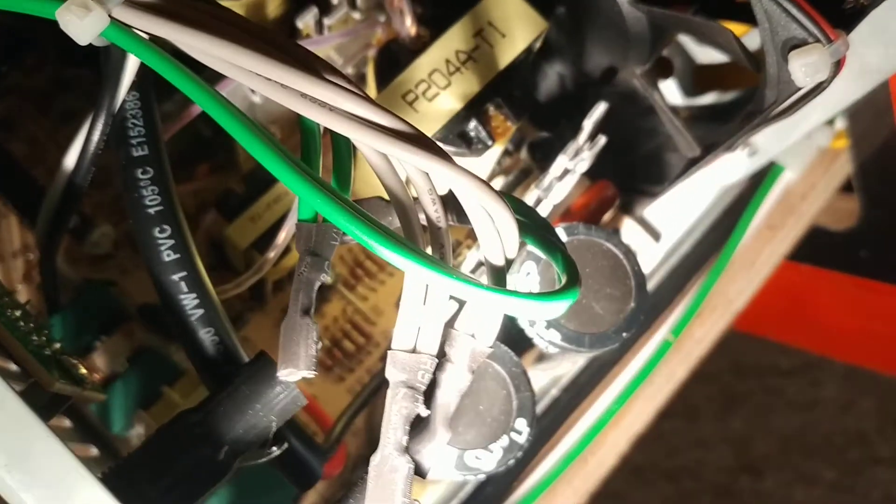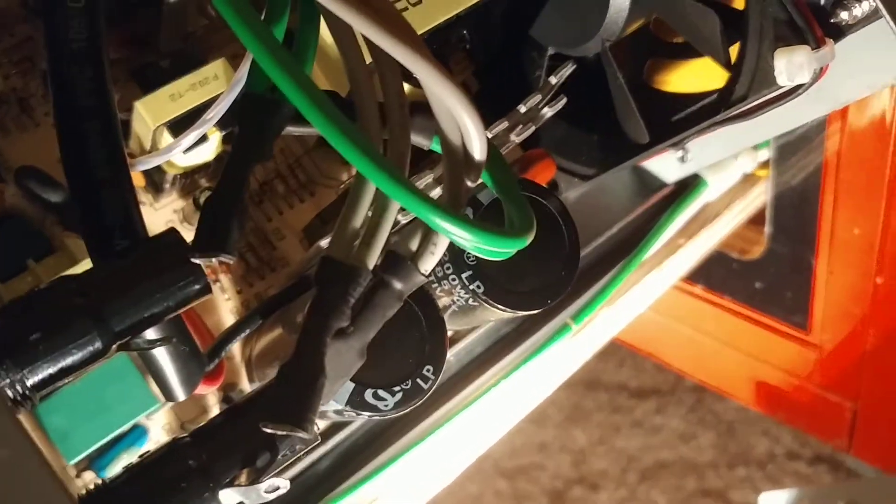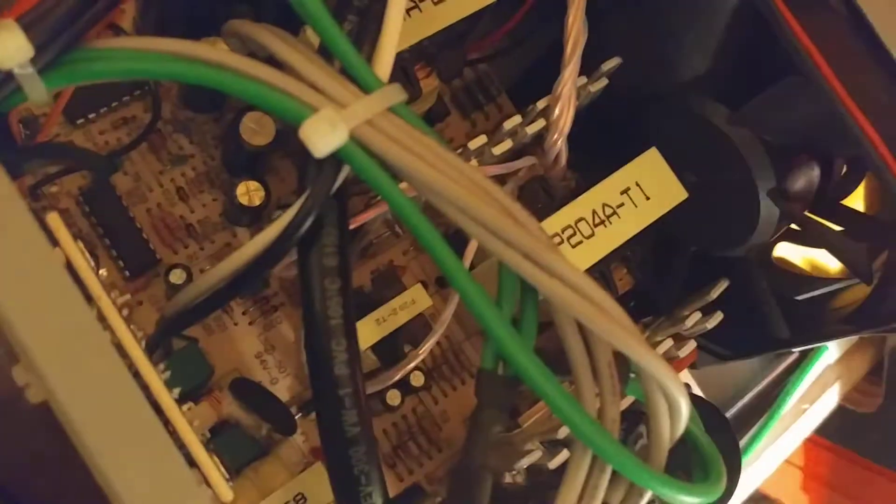One of the grays is disconnected, as you can see right there. On the side — let me get a better look — so one gray is on there, the other gray is disconnected. I think it goes on the side right there.